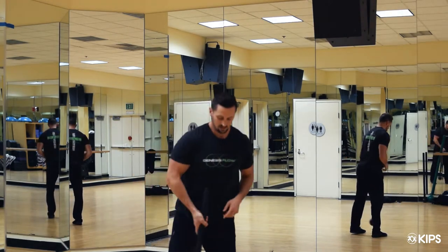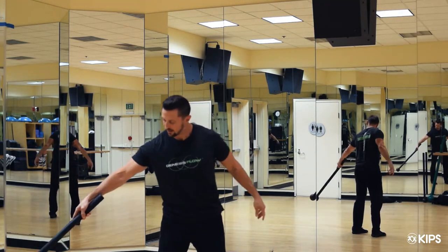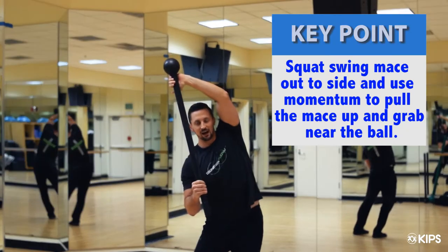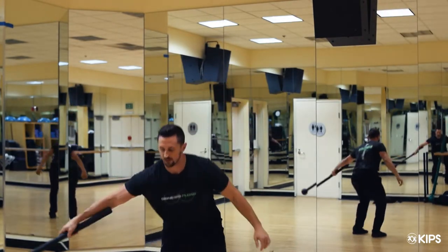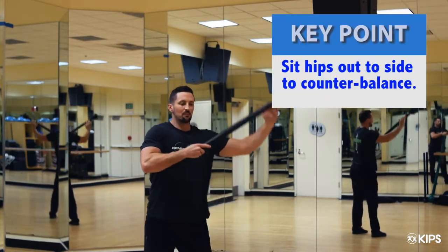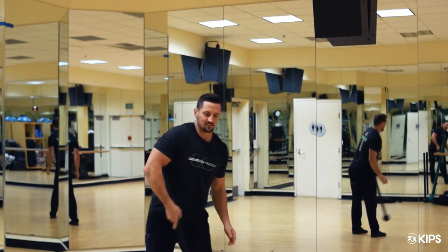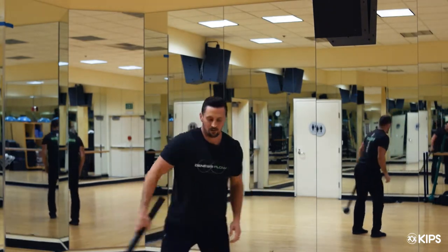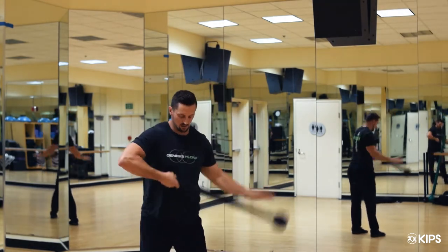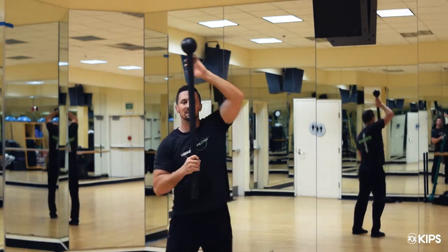Movement two: we're going to try to capture the momentum of the mace using the lateral tissues of the body. As the mace swings up, I'm going to grab near the handle, near the ball. I'm sitting the hip out to the side as I reach with the left hand. So it's going to go: squat and swing, stand and reach. The momentum of the mace is going to my right, so I'm going to sit my hips slightly to the left to lengthen those tissues on the lateral side of the body. And then we get the other side.